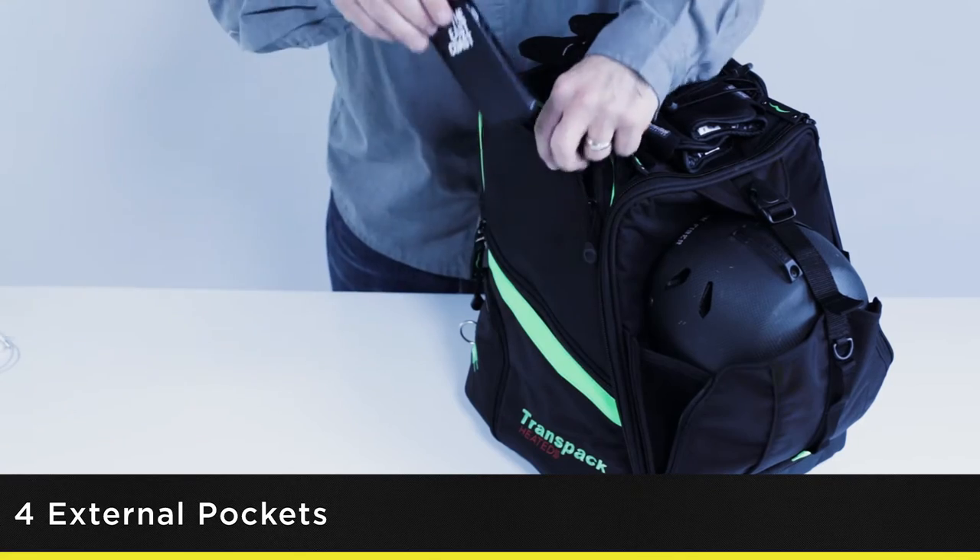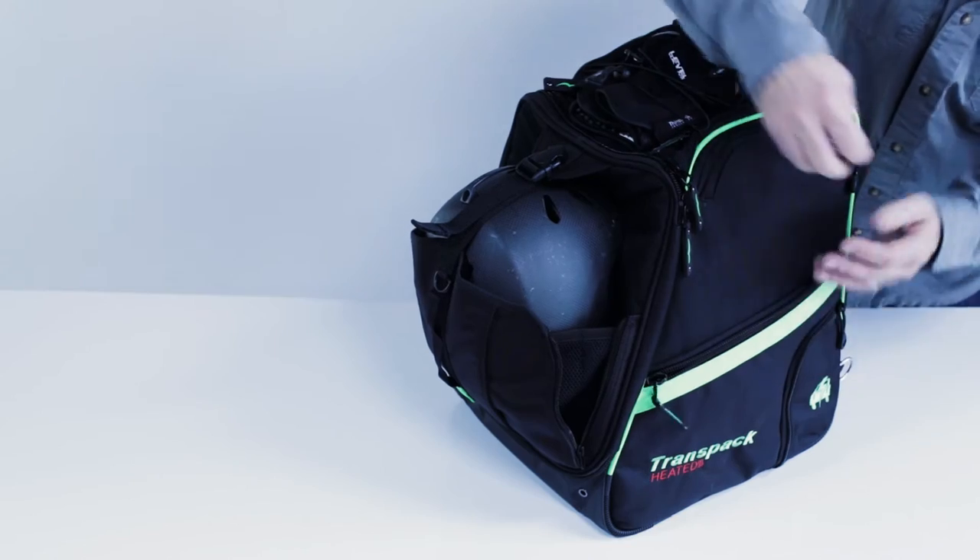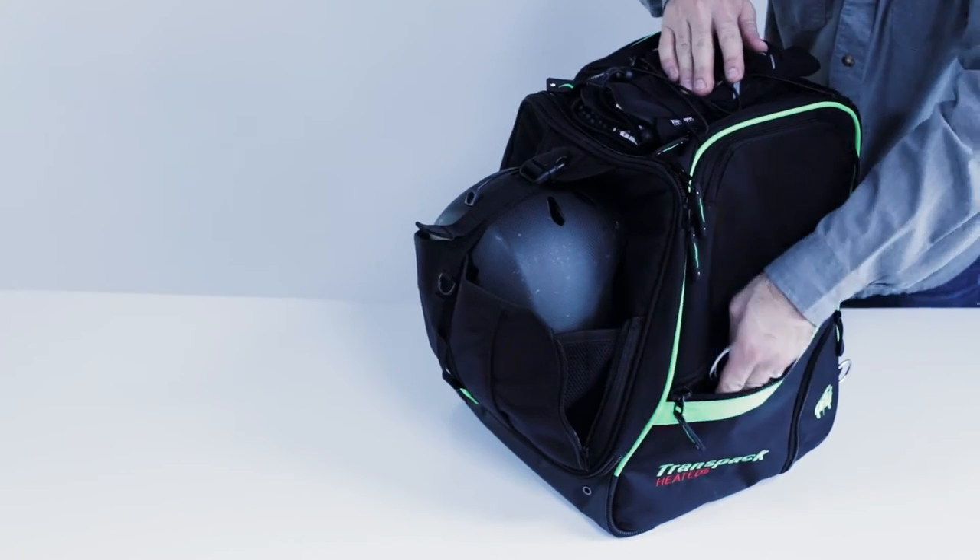With four external pockets, an internal mesh pouch, and elastic top cinch cords, it's never been easier to organize your gear.